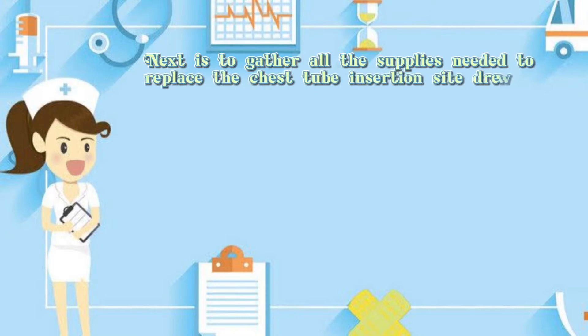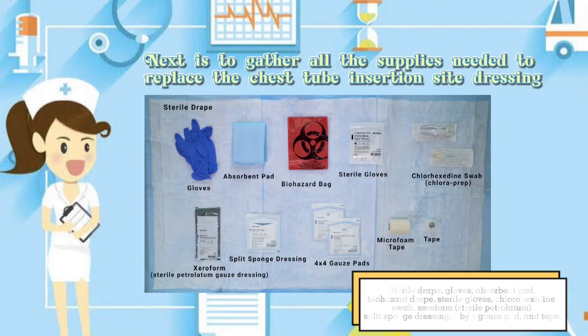Next, gather all the supplies needed to replace the chest tube insertion site dressing: sterile drape, gloves, absorbent pad, biohazard drape, sterile gloves, chlorhexidine swab, Xeroform sterile petrolatum, split sponge dressing, Biopatch pad, and tape.